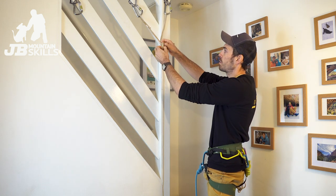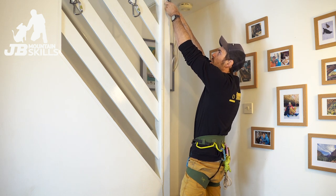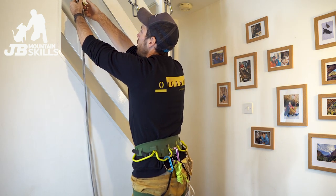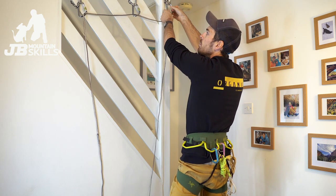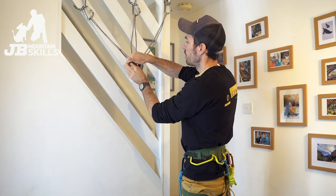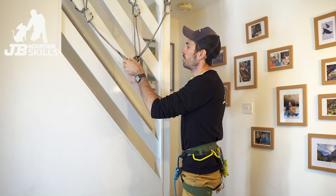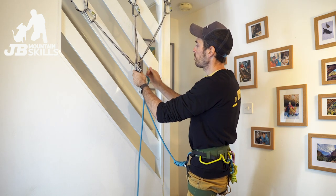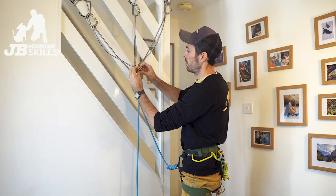Could we achieve the same thing with a three-point anchor using a sling? Yes we could. I've got my 240, make a W shape, tie the knot - same idea. If I clip into the carabiner back, two and three - I'll just put a clove hitch in to simulate that. Now worst case again: that knot rolls open and capsizes. What's going to happen this time?